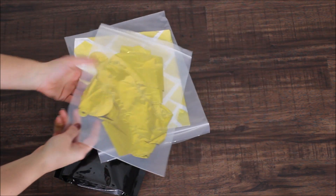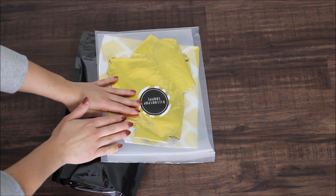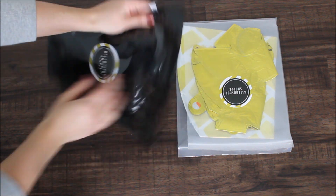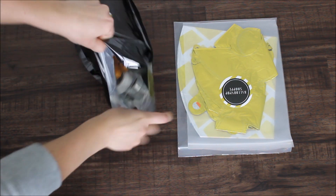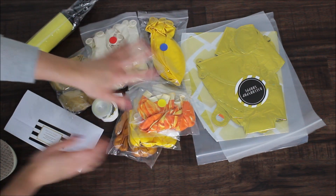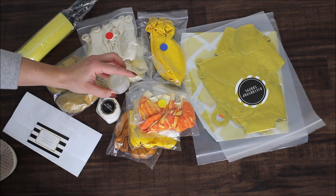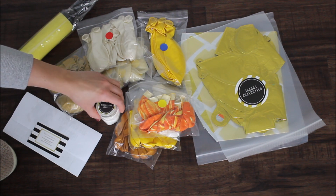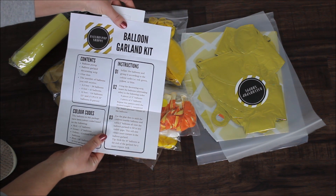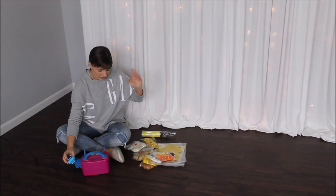Here is what I'm working with today. These two bags are additional balloons they sent me — pineapples and some kind of letter balloons. Then this is our main bag, the balloon garland kit. Inside we have a hand pump, three sizes of balloons — 5 inch, 18 inch, and 12 inch — two rolls of glue dots, a balloon strip to construct your garland, and a paper with instructions.